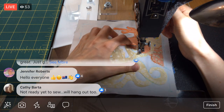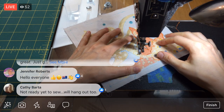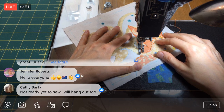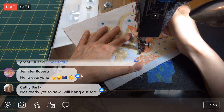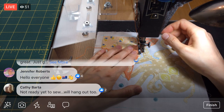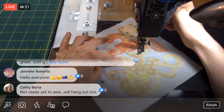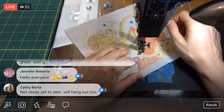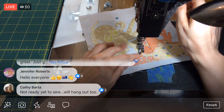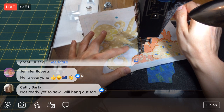I'm just barely kind of tapping because I don't want it to go too fast. We're using a fatter thread, and one of the tricks — apparently, I'm learning — is to go a lot slower than you're used to, because I don't want it to skip stitches or anything. All right, I think we're done there — we just had that little bit to go.